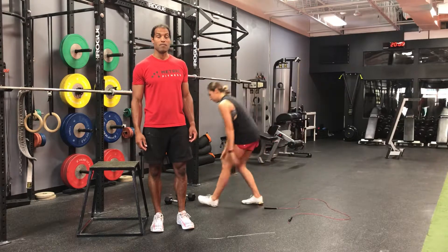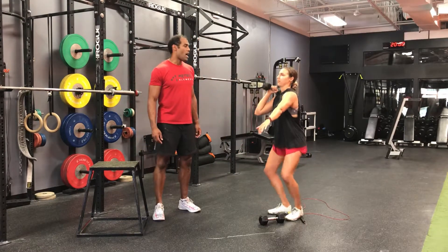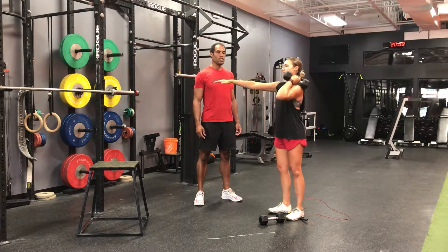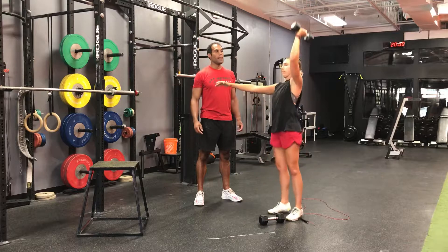Minute 2, we're looking at 30 push press. If you have one dumbbell, you're going to do 15 on each side. Vertical dip, staying balanced on the feet — the opposite arm is there to counterbalance. Switch sides after 15, do another 15. Full lockout.